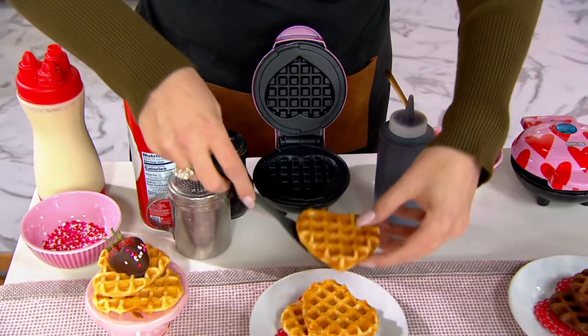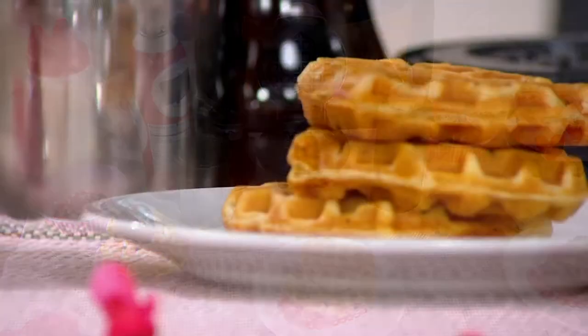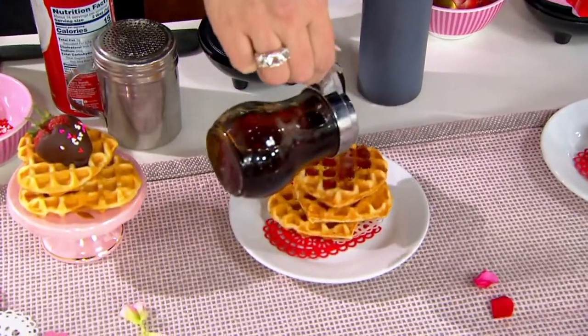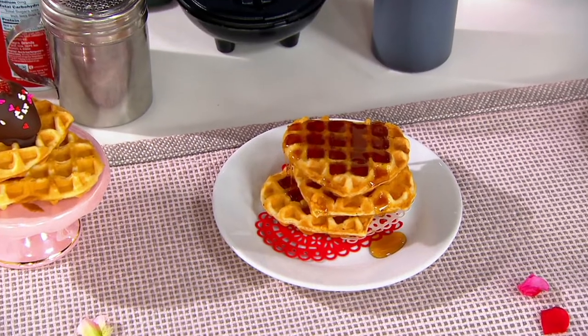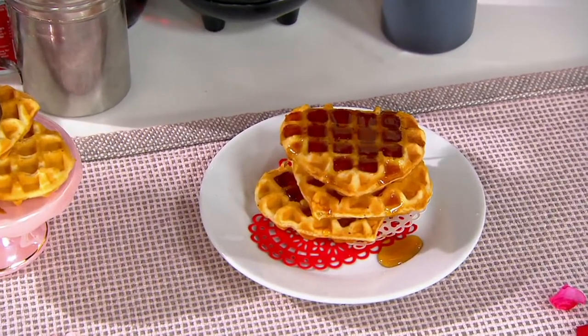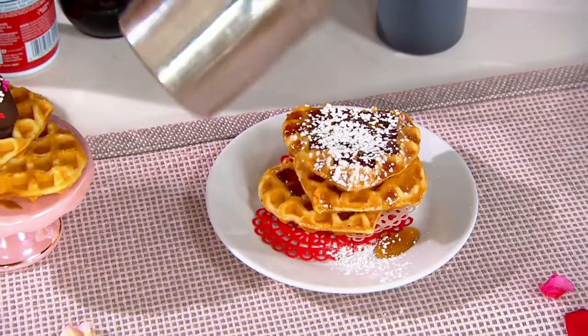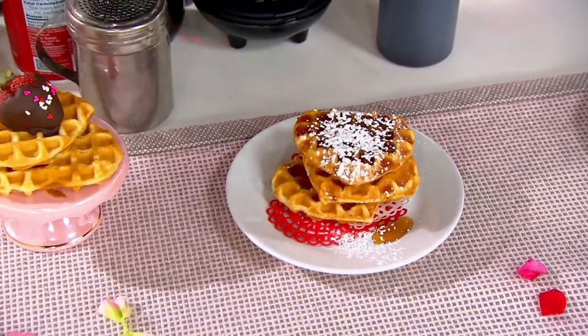This is a set of three mini-makers. So if you want to set up a little waffle bar, you can. If you want to gift them to three loved ones, you absolutely can. If you want to keep all three and just keep them stored, you can do that too. But Dash always makes it so much fun. They make a really nice machine, and boy, do they make it super affordable too.